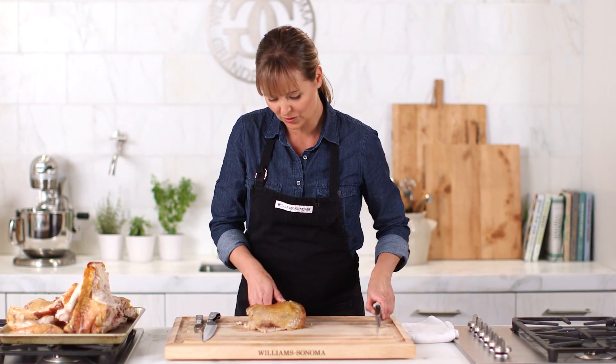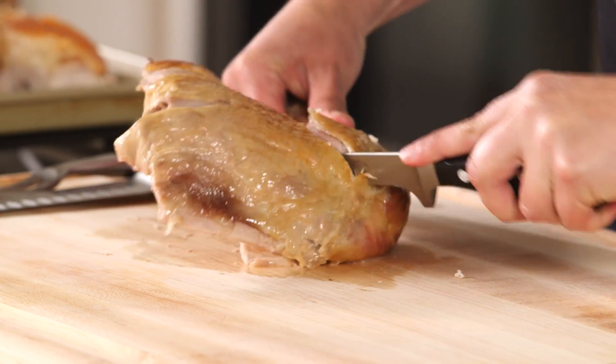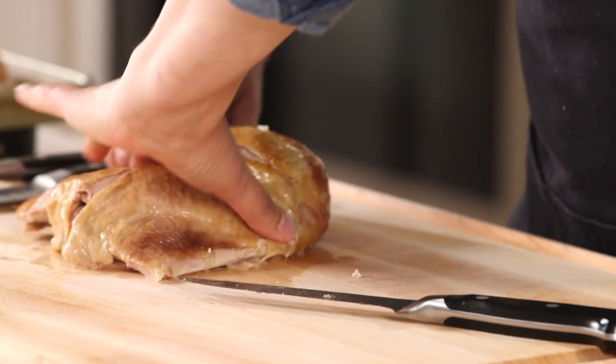To carve the leg, I like to separate the drumstick from the thigh. Just using my hands to get right around this joint. Can't be shy.